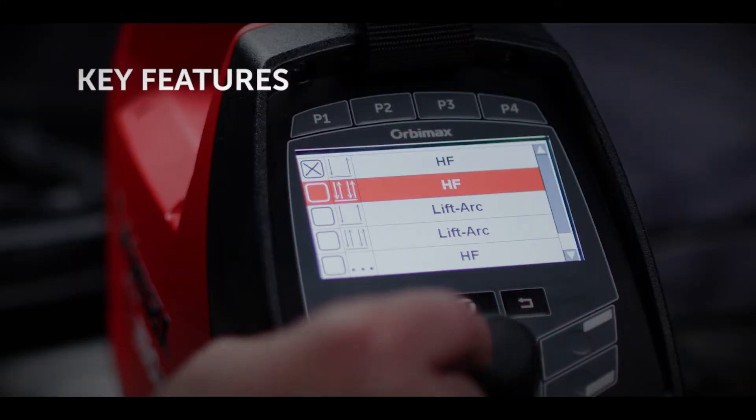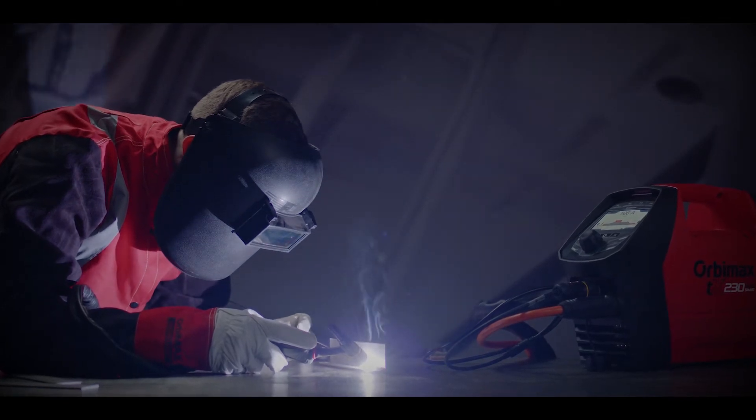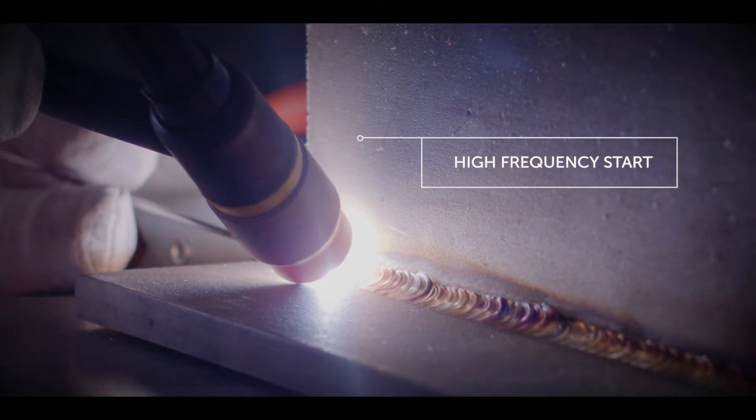High Frequency Start avoids tungsten contamination and achieves a more hygienic weld. High Frequency Start uses touchless ignition, which is created by high voltage pulses between your work surface and the torch.